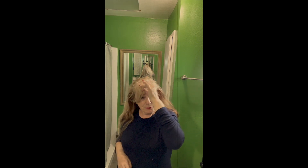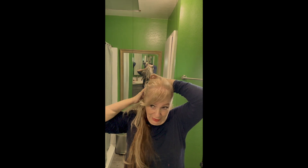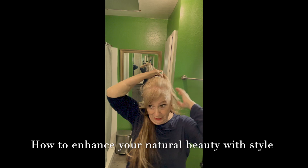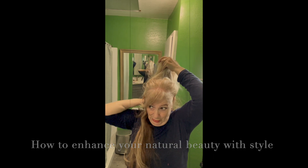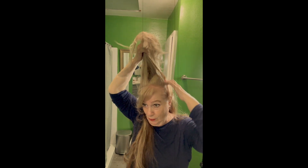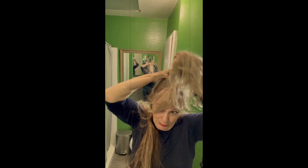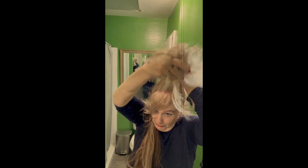All right, let's do something fun and easy. This is Chantal Pons — how to enhance your natural beauty style. We are going to take half of the hair and put it up. We want something that is flowing and natural, we want a natural look.